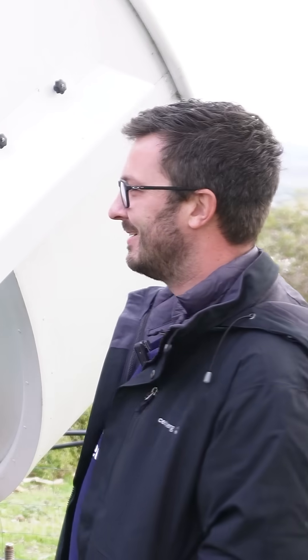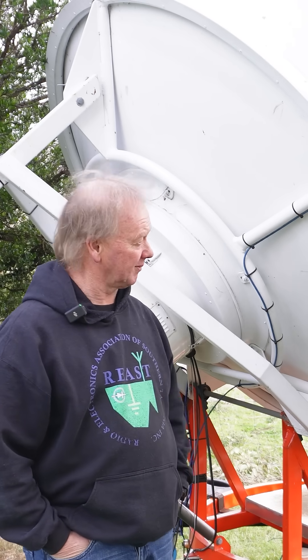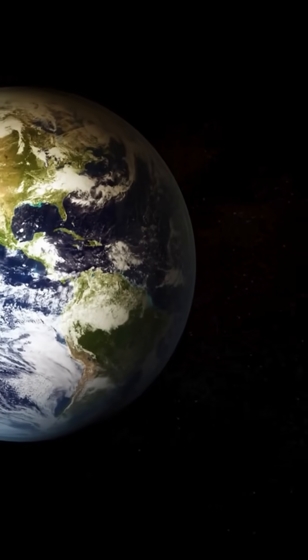This is one big dish. What's this do? This is a bit of an evolving project that allows me to bounce signals off the moon. It's 380,000 kilometres away. If we're sitting on the moon and we're listening to the signal, it's probably super, super strong.